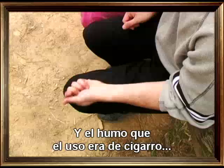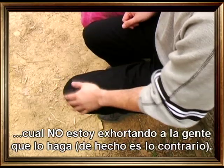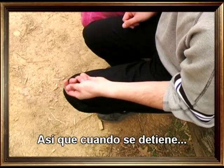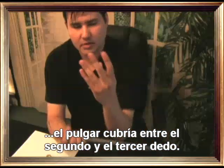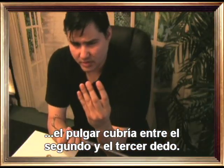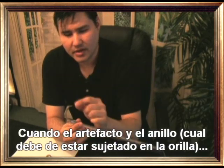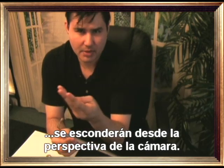The smoke he uses is cigarette smoke, which is not to encourage people to smoke — actually it's the opposite. When it stops, the thumb between the middle and third finger — I'm going to cover between the fingers so the gimmick and the ring, which is supposed to be attached at the end, will hide it from the camera perspective.